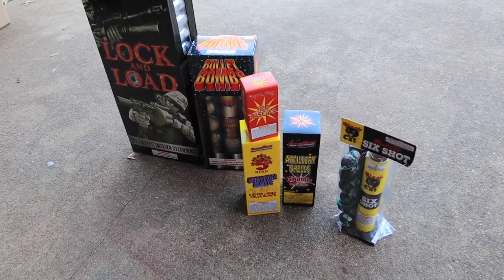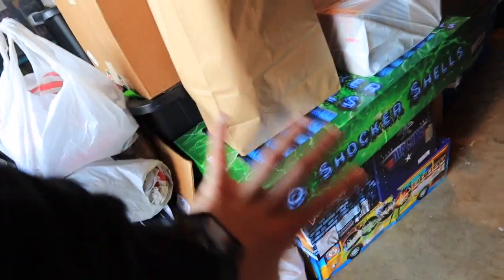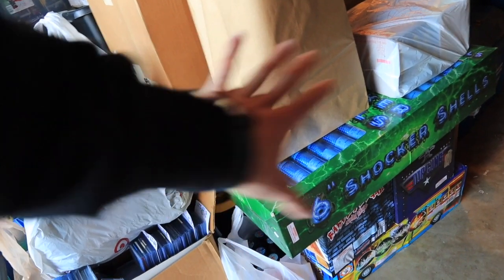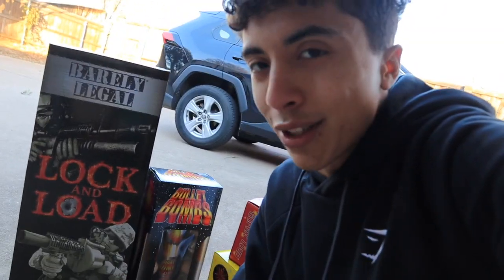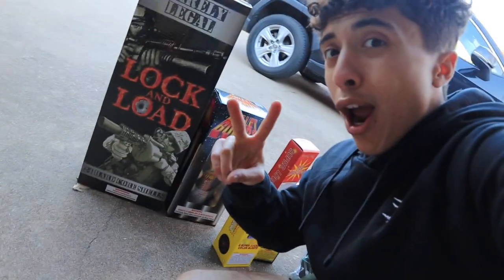Over here this whole stack is other fireworks from a later haul. If you think I should make a fireworks stash video of all this stuff, let me know in the comments. Without further ado, that is it for today's fireworks video — make sure to like, comment, subscribe, you know the drill. Happy New Year, guys, and I will see you all in the next one!